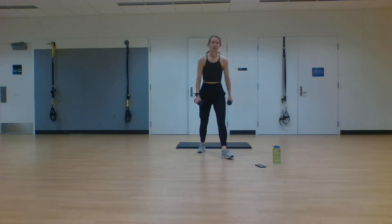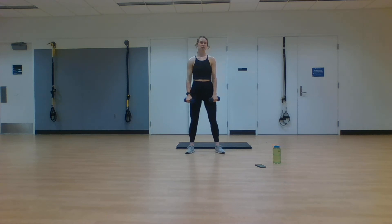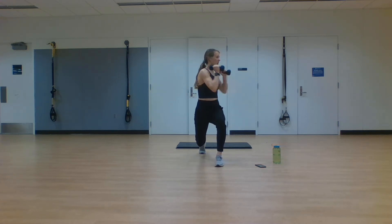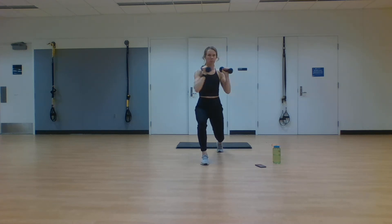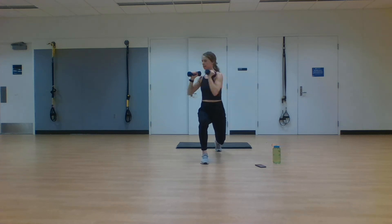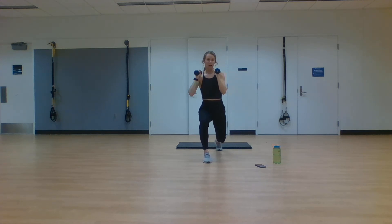Grab those weights. Next exercise: lunge, twist, step it back, alternating to both sides. We're going low into that lunge, activating those quads, engaging that core. In two, one. Step it forward, twist, twist, step it back. Other leg, twist, twist. Stay low in that lunge — I want those quads to feel it, I want that heart rate to stay up. You're getting those full twists, activating those core muscles. 15 seconds left — stick with it. I need you to stay with me the entire time. We're finishing it out every single rep. And rest.